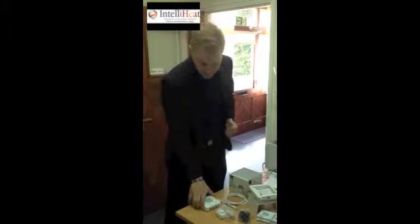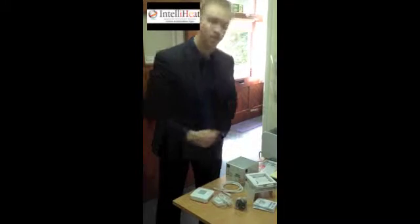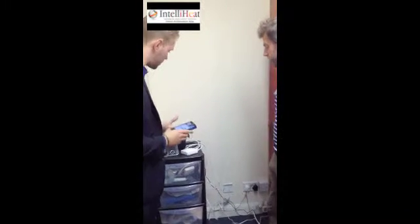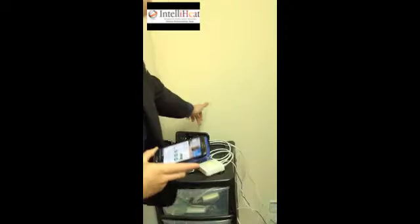In the box we have the Tidem gateway. We also have an ethernet cable and a power cable and obviously the instructions as to how to set it up. All I've done at the moment is connected up the Tidem — plug in the ethernet cable first and then the power; the ethernet cable obviously goes directly into the router.